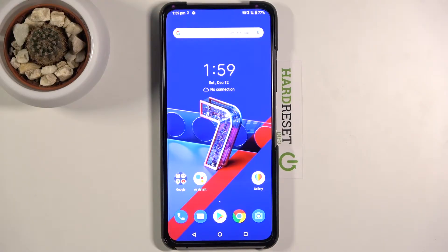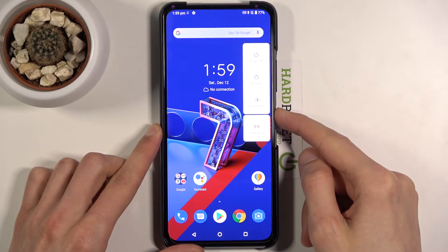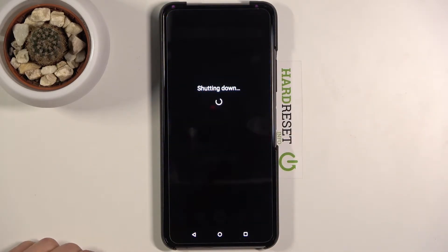Welcome. I'm from the Asus Zenfone 7 Pro and today I'll show you how to put the device into recovery mode. To get started, let's hold the power key. From here, tap on power off and wait for the device to shut off.